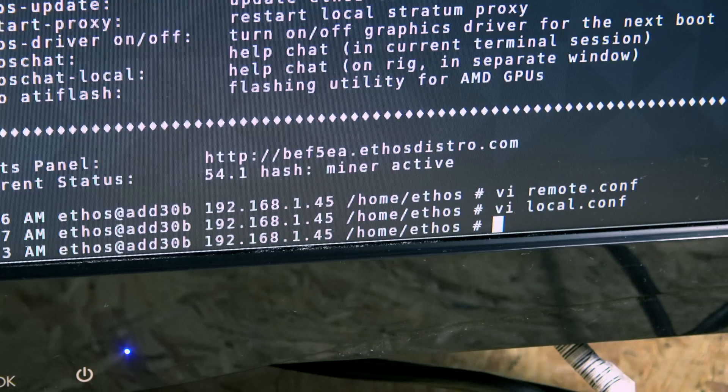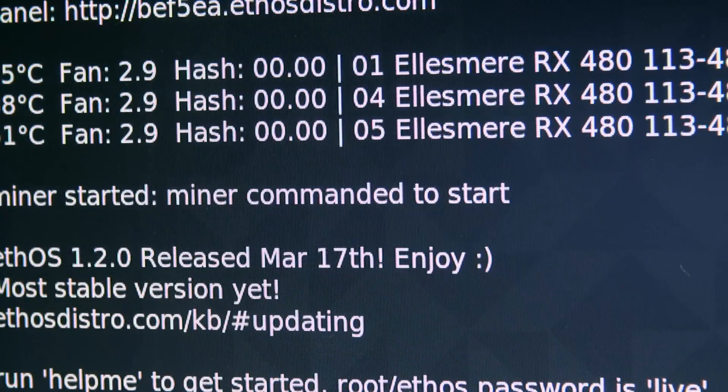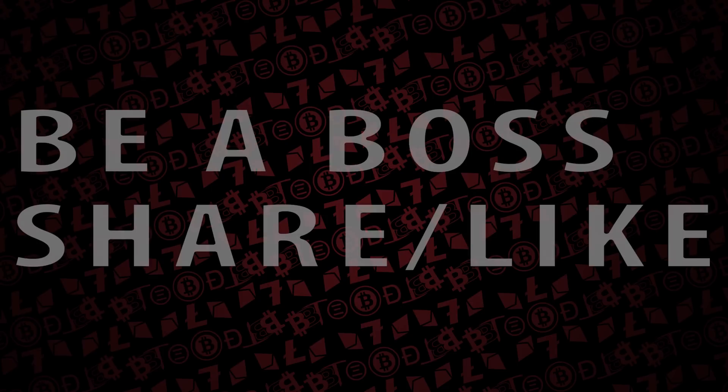If you've modified settings, especially overclock settings, type 'sudo ethOS-overclock' as one word and hit Enter. That will force the overclock settings and configuration changes and automatically start the miner. Hopefully this has been a quick and good overview of getting EthOS set up for your miner.